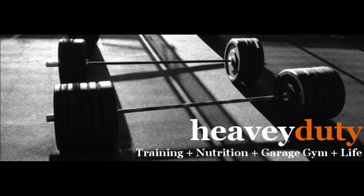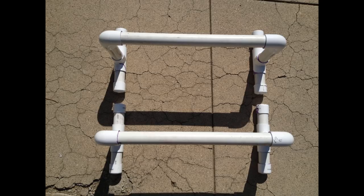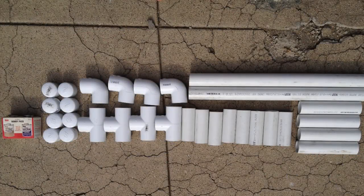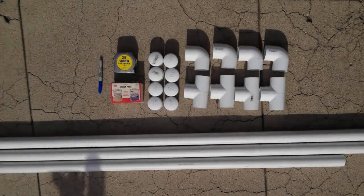Hey guys, this is Brandon over at heebyduty.com. Today I'm going to show you how to make your own set of parallettes with simple materials you can get at the hardware store. These are a great piece of equipment to have around the house. They tuck away easily, they're easy to make, and best of all, you can take the time to develop those hard to attain gymnastics skills. Alright, let's get right into it.